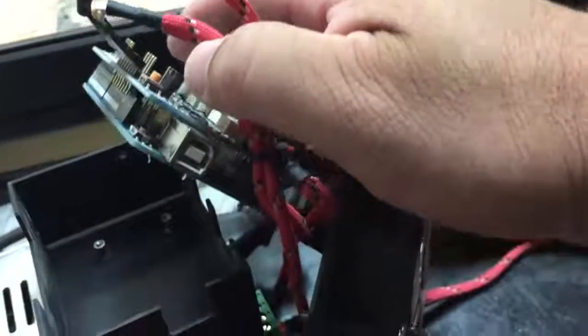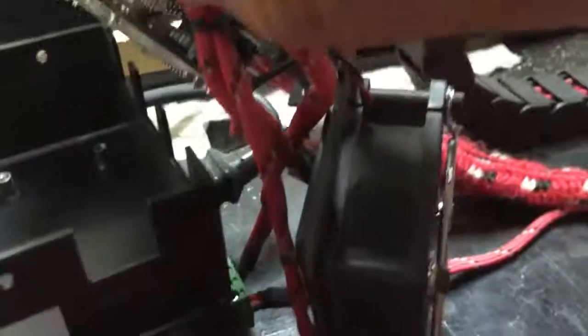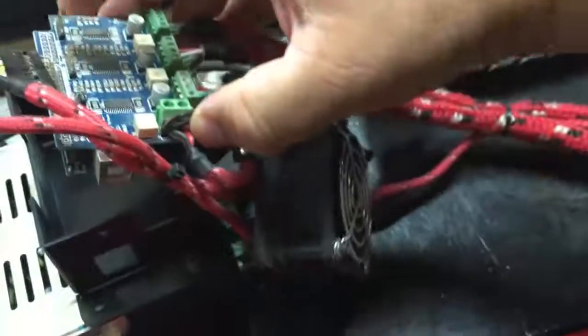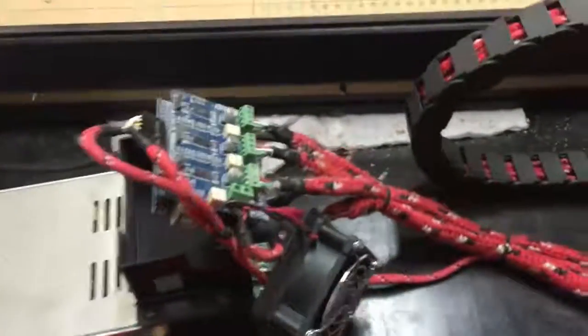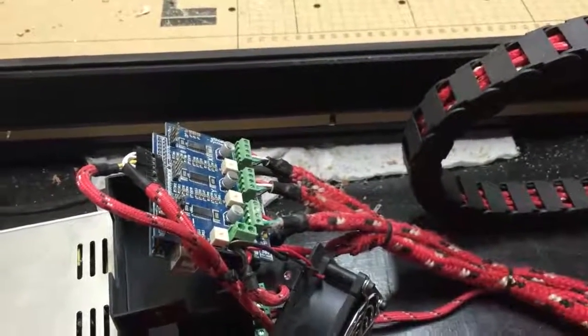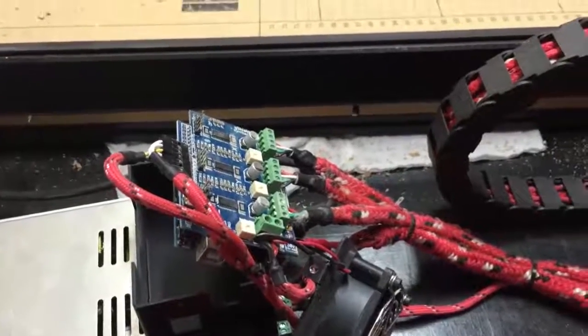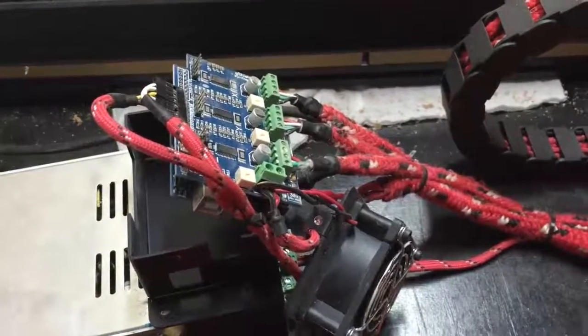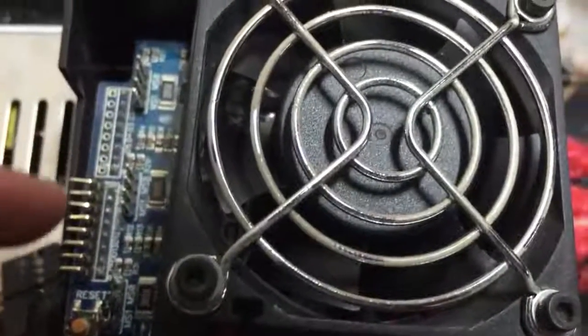When you're putting this together, you want to make sure that all the pins are fully seated. If they are not fully seated, a variety of things can go wrong — some things can work while others will not. The computer may read your Arduino but you won't be able to connect to Easel or UGS, or whatever software you're using.